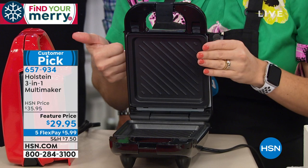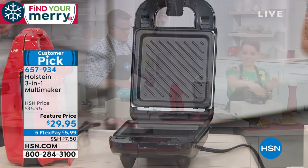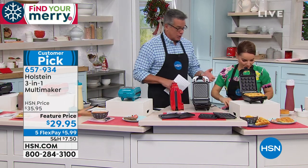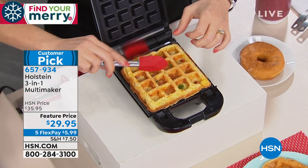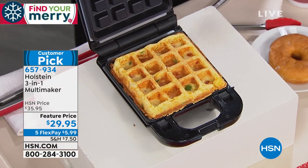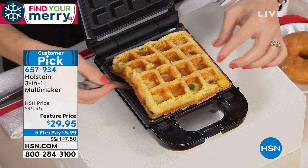Waffle, grill, and griddle — you're getting all of that. What a great idea, especially for empty nesters that just want to make themselves a grilled cheese or something quick for the kids. Maybe your grandkids are coming over and they want a waffle. Literally, this waffle took about five minutes to cook. Remember, we have a nonstick interior. It's just hot, so don't burn yourself — use your spatula.